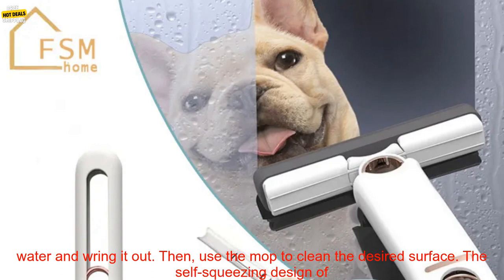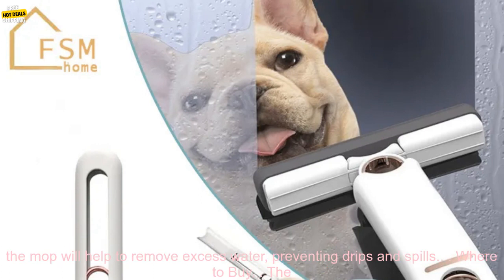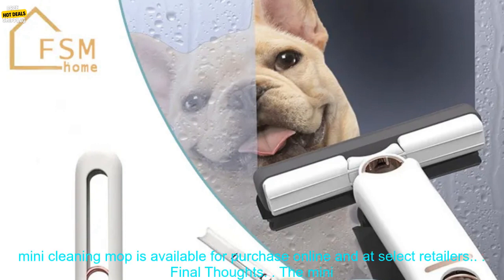To use the Mini Cleaning Mop, simply wet the mop head with water and wring it out. Then use the mop to clean the desired surface. The self-squeezing design of the mop will help to remove excess water, preventing drips and spills.